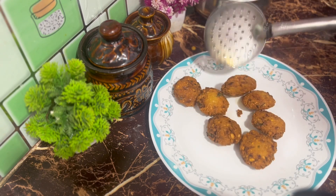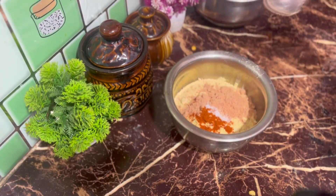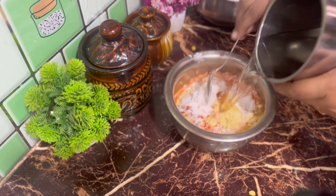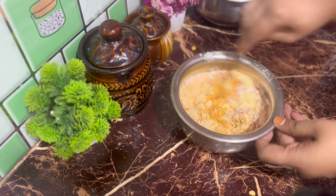Add a little chicken and mix it well with a little bit of chicken.